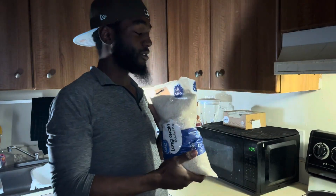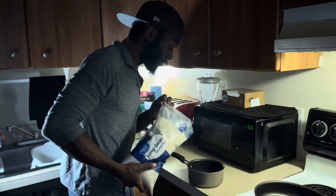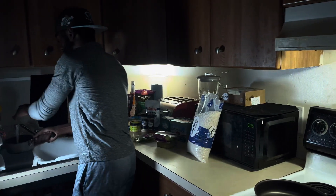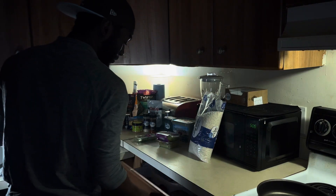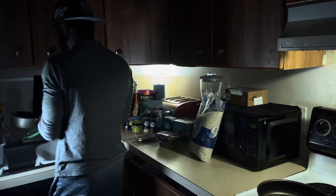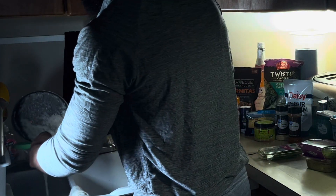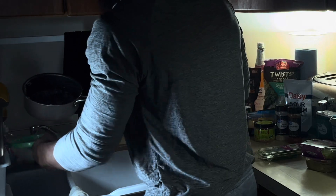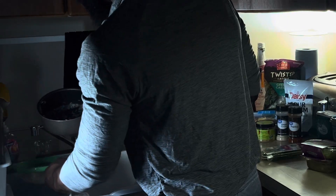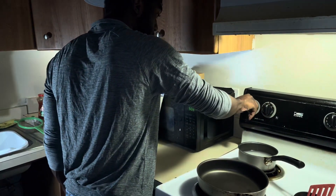First, we're going to get some rice out, pour it into the pot, and rinse it off. Just going to give it a slight rinse. Make sure you don't forget your utensils. One more rinse — nice little strain — and we're good, now we got some clean rice.